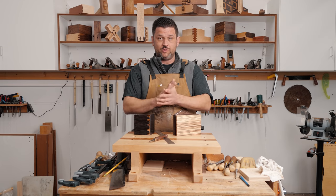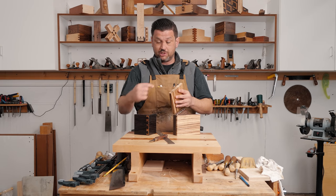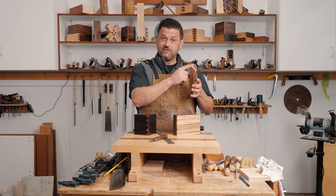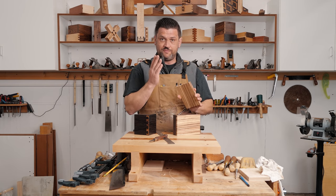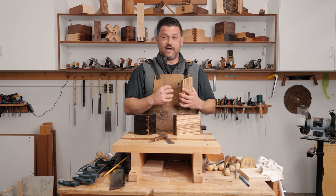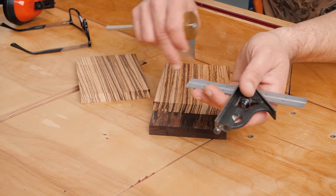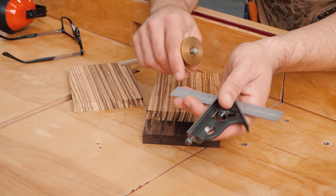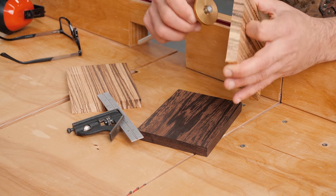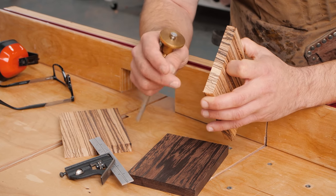We're going to start by cutting a rabbet into our pin board, and that's what's going to create that line that goes all the way around. Then we're going to cut our tails, mark it into the rabbeted pin board, flush trim that off, and recut our half blinds again with that inlay. We want our inlay to be an eighth inch around, so we're going to use an eighth inch as our measurement — that's going to be the depth of our rabbet, because that's what creates the outline of the tails.